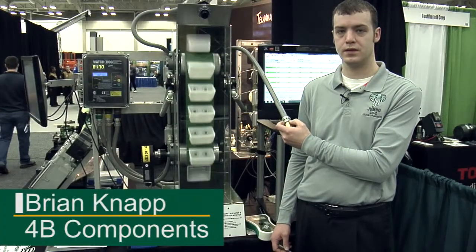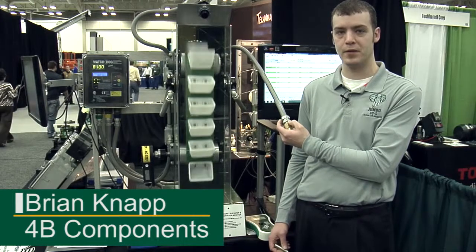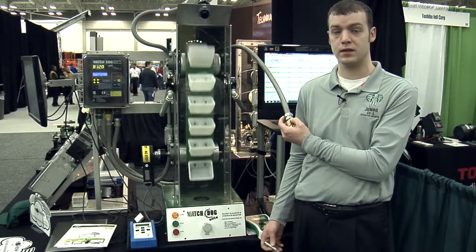Our other new product at Jeeps this year is our ADB bearing sensor tester, where we can actually heat up the bearing sensors and verify that they alarm when they get hot and shut down the machinery as they are expected to.